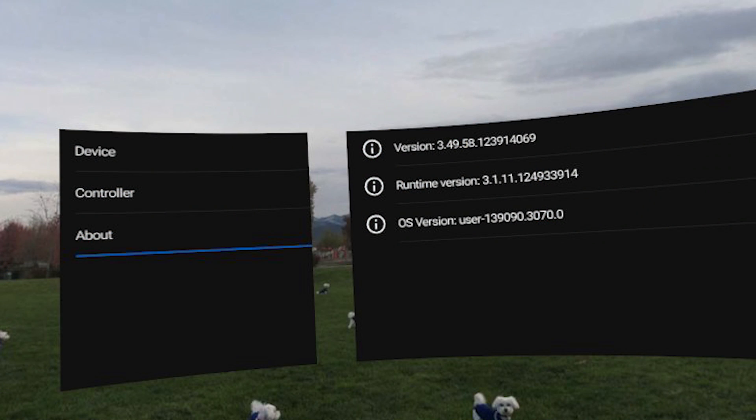Most people probably got this update already because it started rolling out at the end of last week. The best way to get it if you haven't: turn on your headset, plug it in, leave it on charge, and connect it to the mobile phone app. When I did that I got the update within about 10 minutes, but your mileage will vary — leave it plugged in for a few hours and hopefully the update will come through.